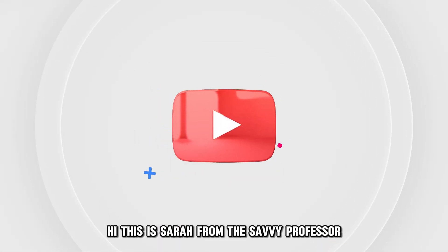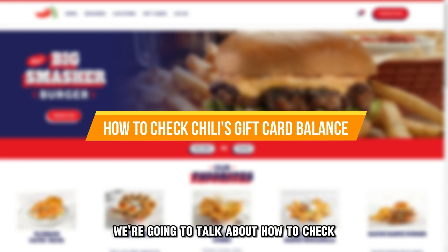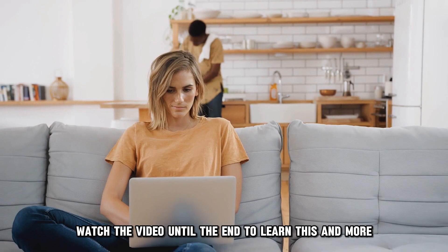Hi, this is Sarah from The Savvy Professor, and in today's video we're going to talk about how to check Chili's gift card balance. Watch the video until the end to learn this and more.